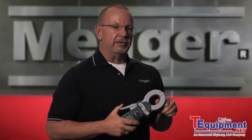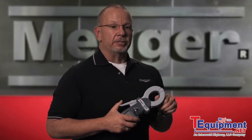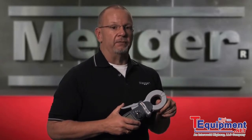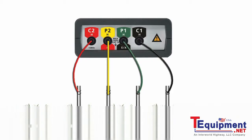The DET-14 and 24C will not measure earth resistivity. There is a difference between resistance and resistivity. To make resistivity measurements, you need a four-terminal earth tester like the Megger DET-4 series.